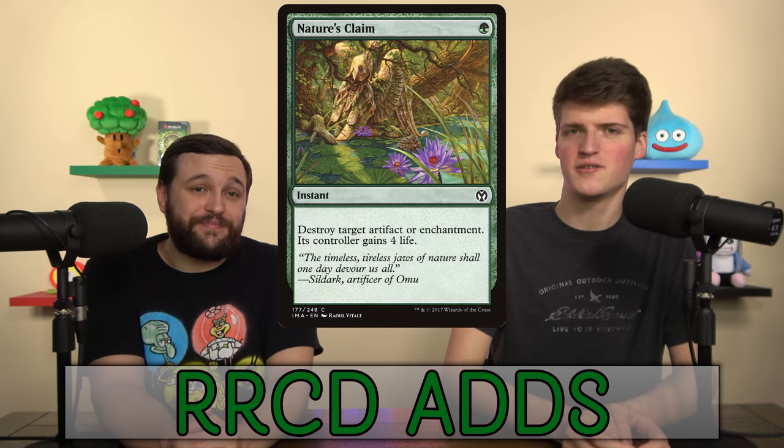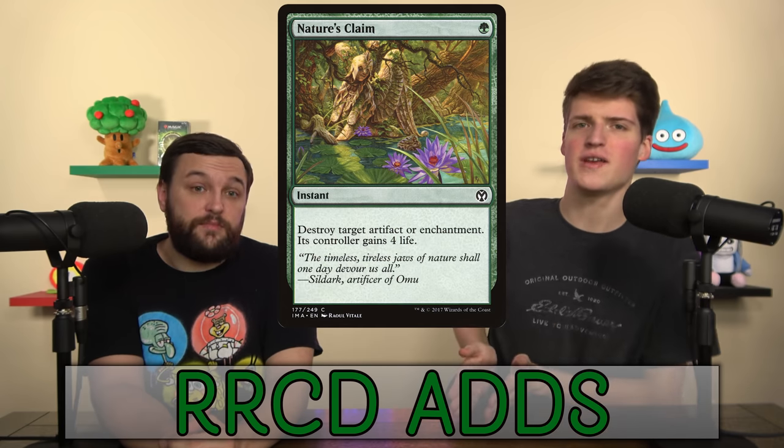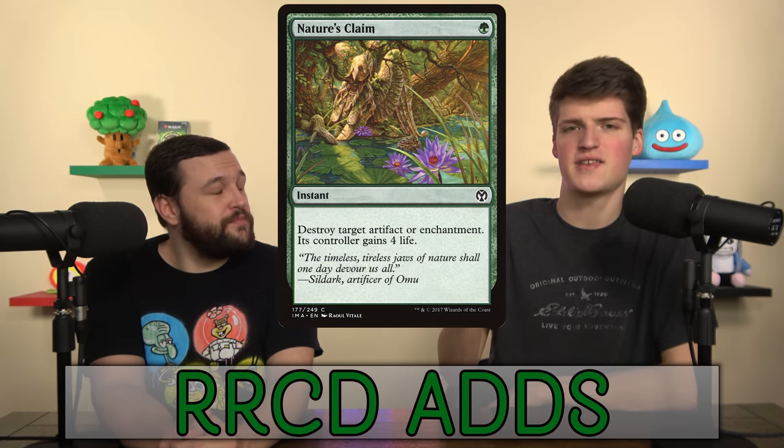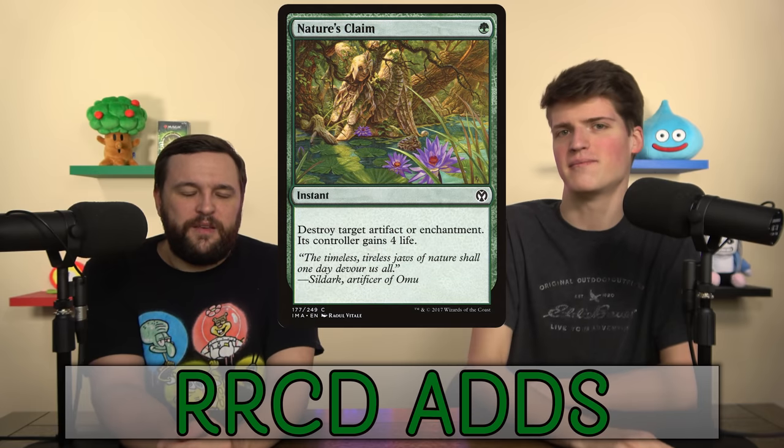Nature's Claim — Acidic Slime looks so bad next to it. One mana instant. Hold it up forever. It's so easy and trivial to hold this up. It takes out the best thing. The four life is nothing and I'm not interested in a 2/2 Deathtouch body. That's kind of the one-for-one swap.